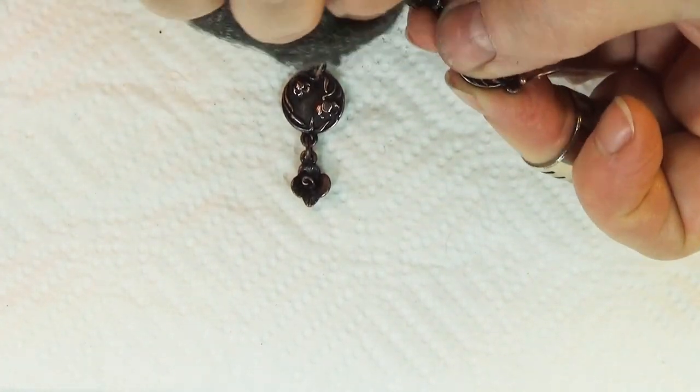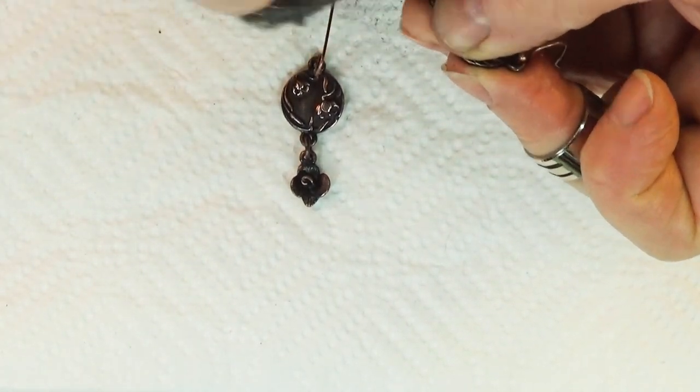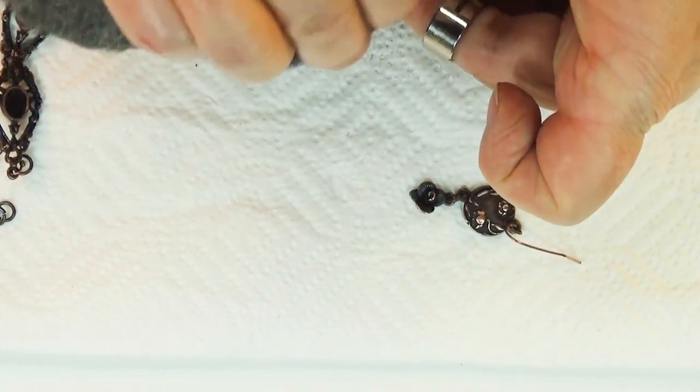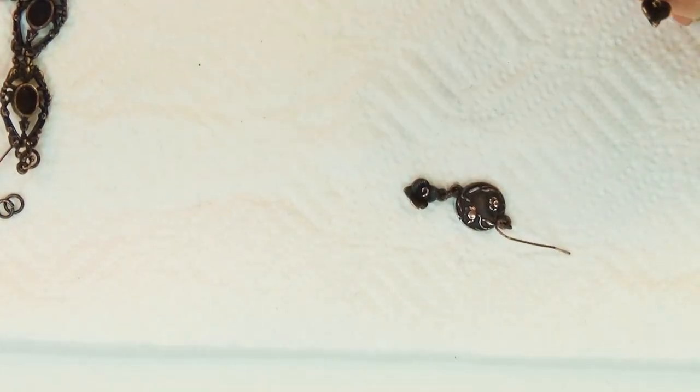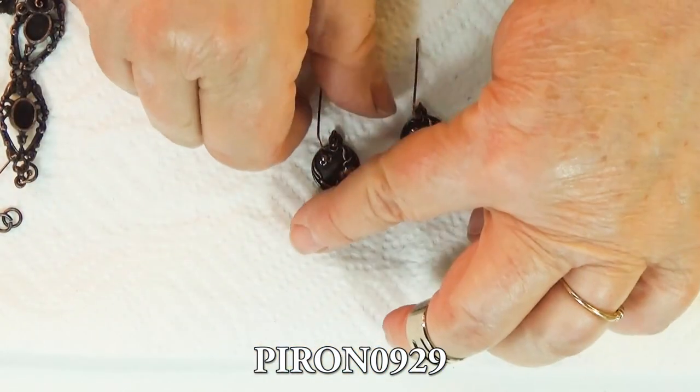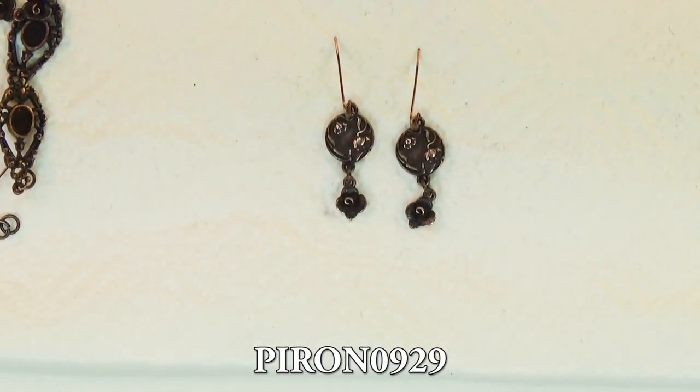I wonder what it would look like if I go over the little flower a little bit. It kind of wants to catch — I can get the high part in the middle. And there you go. This is the rusted iron finish and I love it because it's interactive.